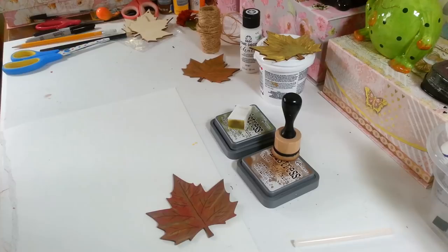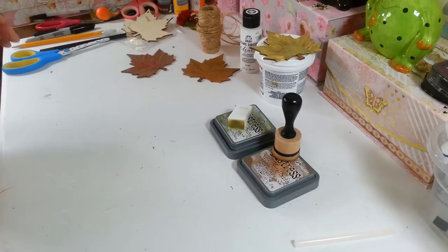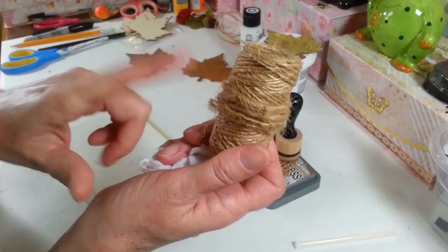Now we have the bottom done. Let me get one of my little baby wipes here — that's why I like keeping these around because it gets the paint off my hands. Alright. So what I'm going to hang this with — I'm going to use some jute from the Dollar Tree and I'm going to make a little bow with this jute too.